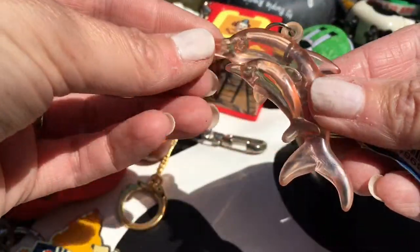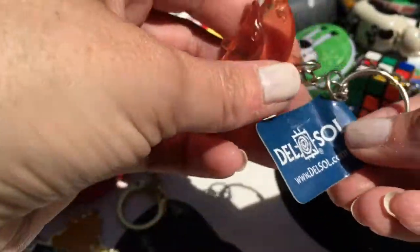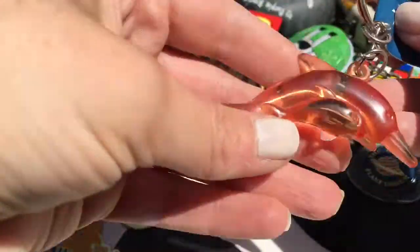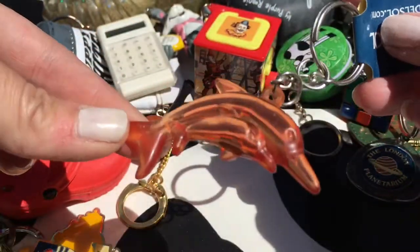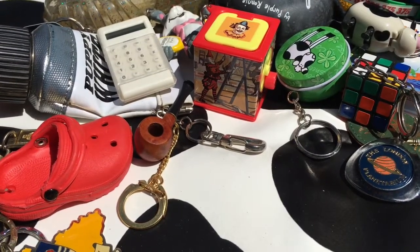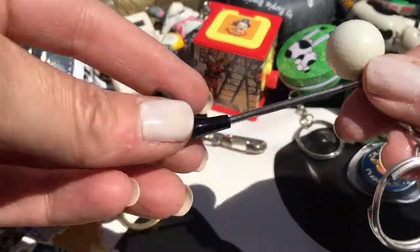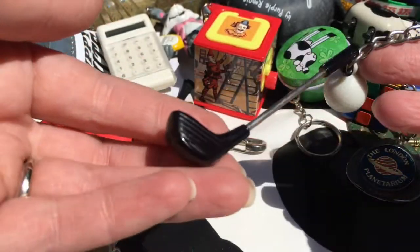A dolphin - I think this has gone off colour, I assume it wasn't this colour beforehand. I wonder where I got that from - I think I got it from when I went swimming with the dolphins on my honeymoon. A cute golf club and ball - I really like this one, I don't know why, it's just cute.